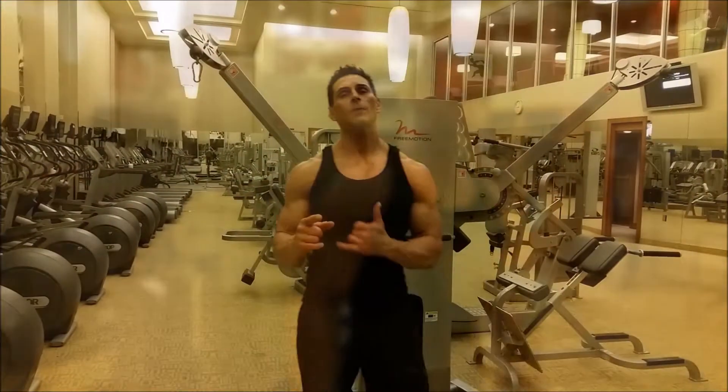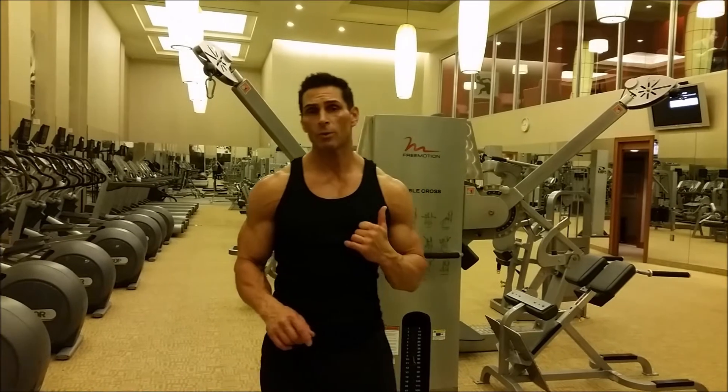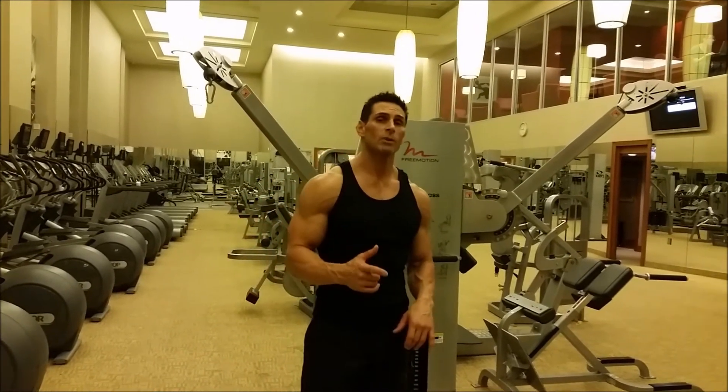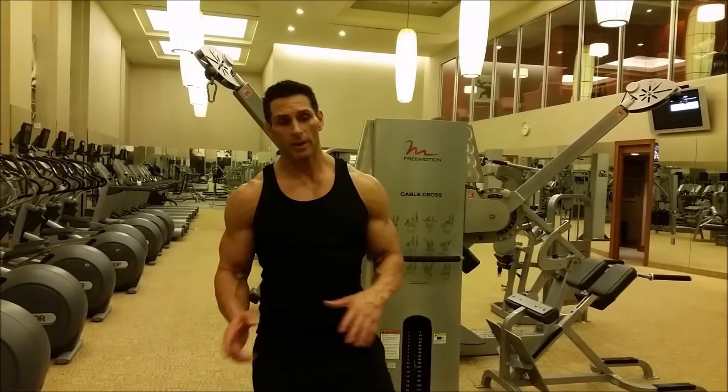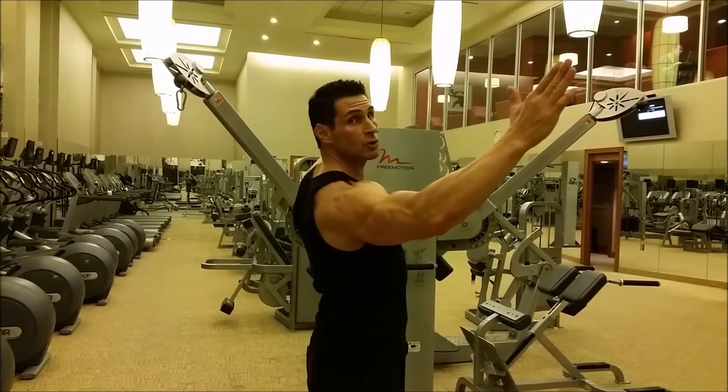Next we're going to work on the rear delts. We're going to show you a cable movement first, then the rear delt machine. Rear delts should be done from the top, down and squeezing.